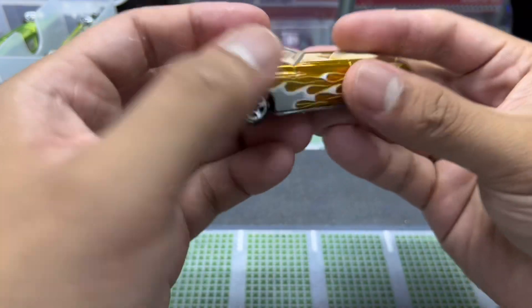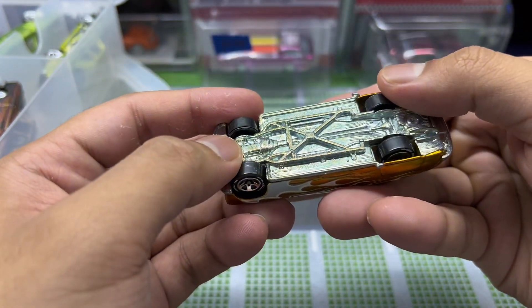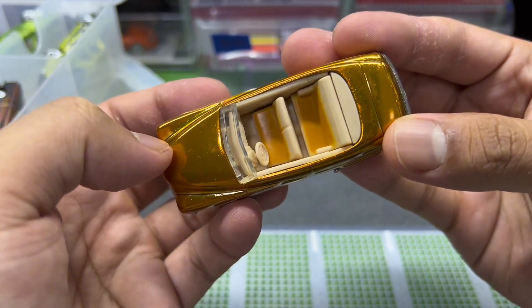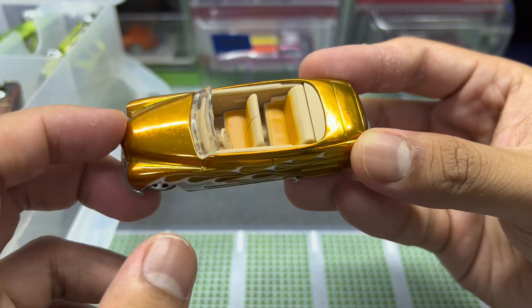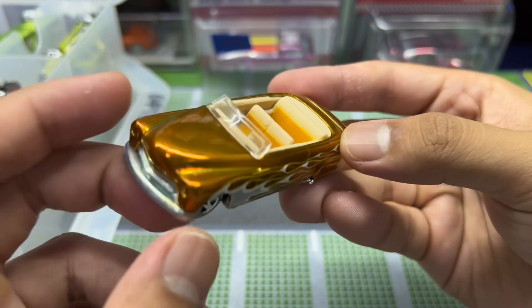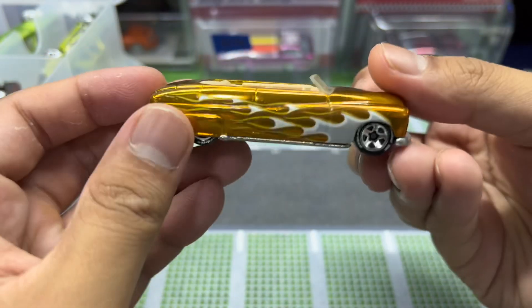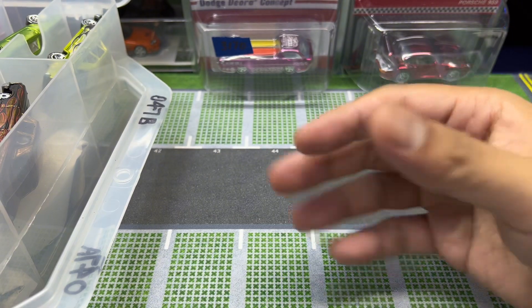I thought I was gonna see the Mongoose but no — this is a Merc. Whoopsie daisy, Merc. This is the first time I'm seeing this on a Hot Wheels car: there's a two-toned interior for this casting. I've never seen that before — it's pretty dope.